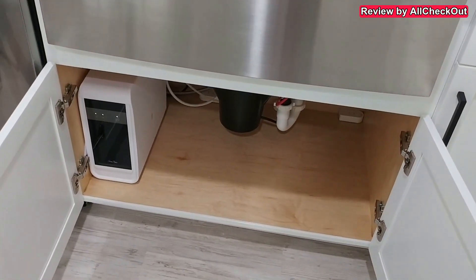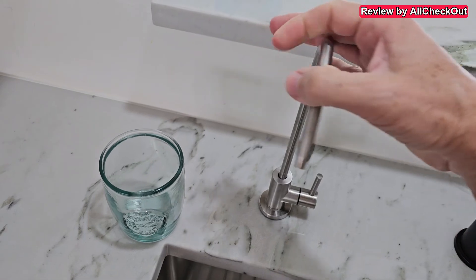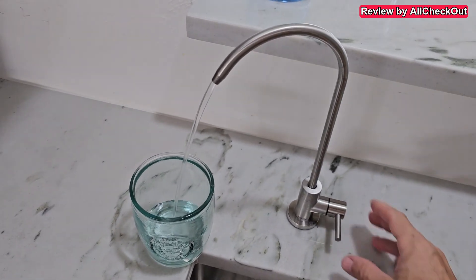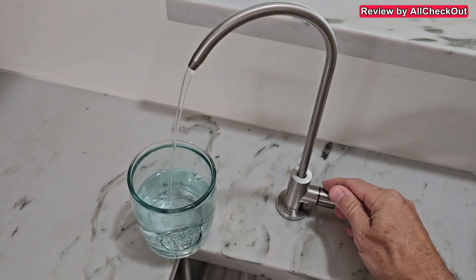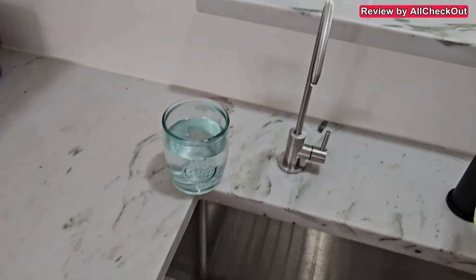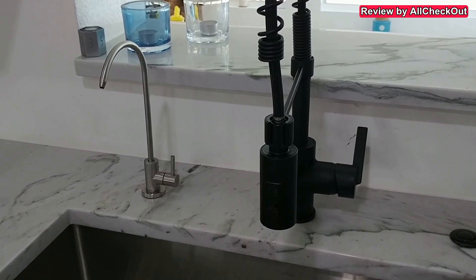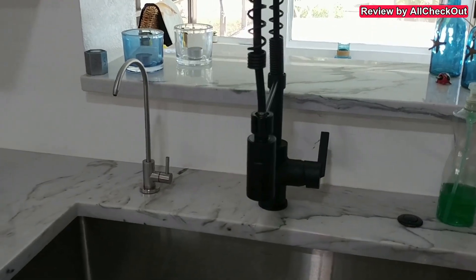Overall this is a huge success and a huge improvement in water quality. We finally have super clean water directly from the tap. The faucet can be easily rotated to the side so you can place a glass and just leave it filling. You can also reduce the flow speed if you like. We no longer have to transport bottled water, which is also much better for the environment, and it's much more convenient than going to the fridge.